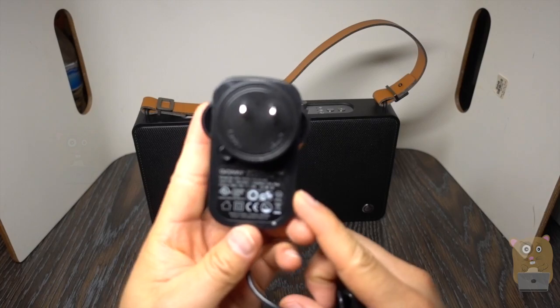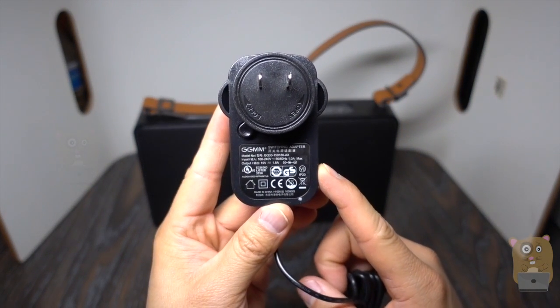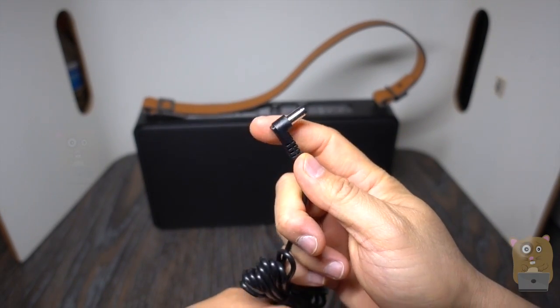Here's the power adapter. It is universal, inputs at 100 to 240 volts, outputs at 15 volts, 1.8 amps, and it's got a right-angle plug on the other end.